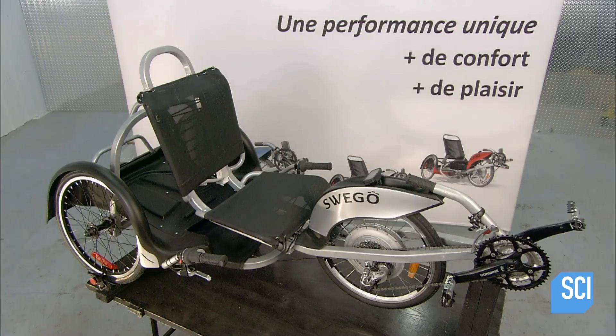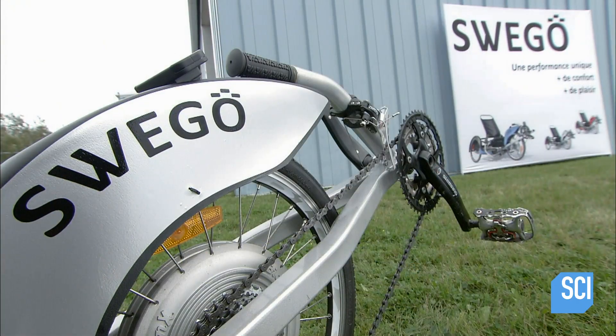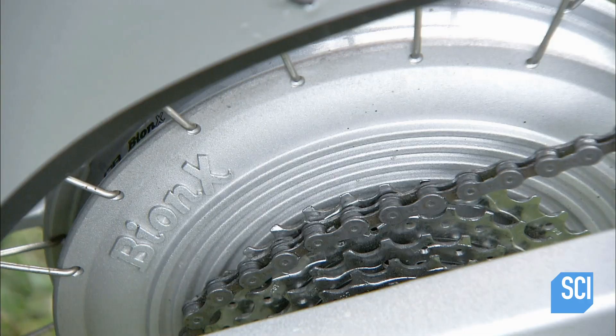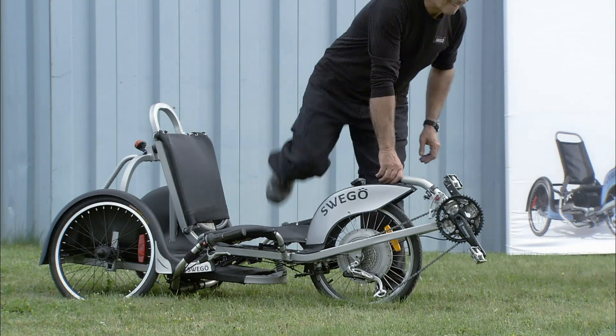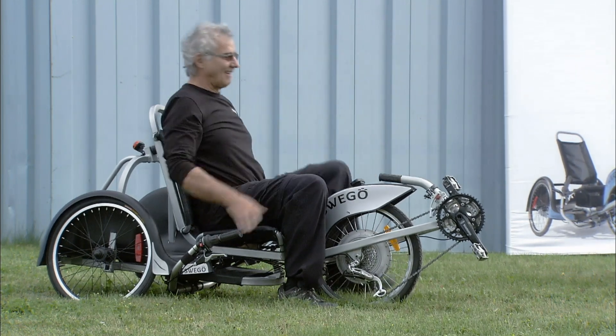A console indicates levels of electrical assistance and battery regeneration. This trike's wheelbase allows it to ride on bike paths, though when on the road its width takes up more space. The design of this electric trike combines stability and safety for a secure and pleasant ride.